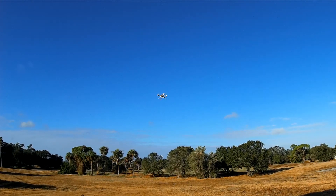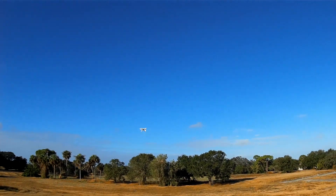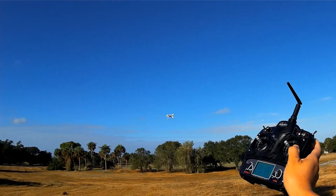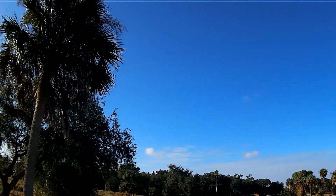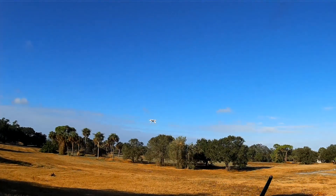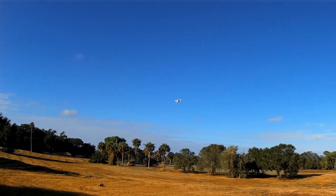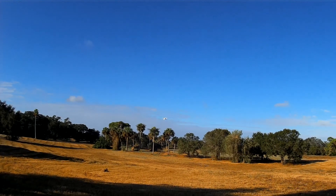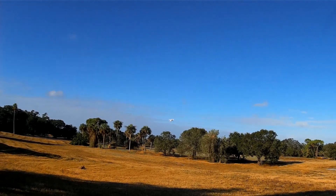Let's try a GPS hold. That's GPS hold. You can see the breeze — it's pretty stiff. GPS hold — let's move it. And it comes back to the original position when I release. Slowly, I may add.